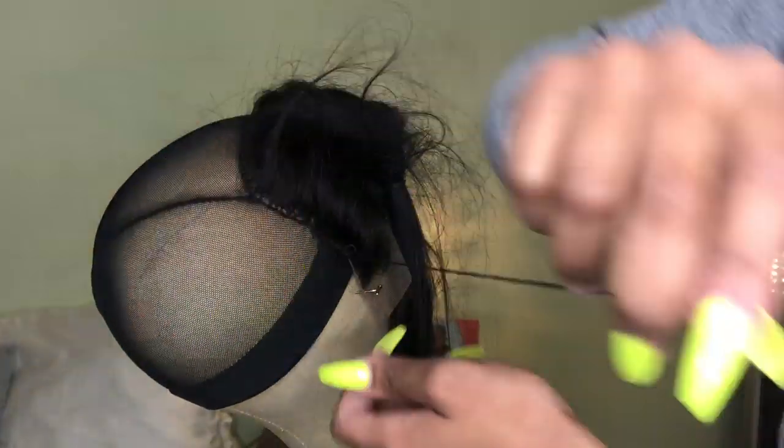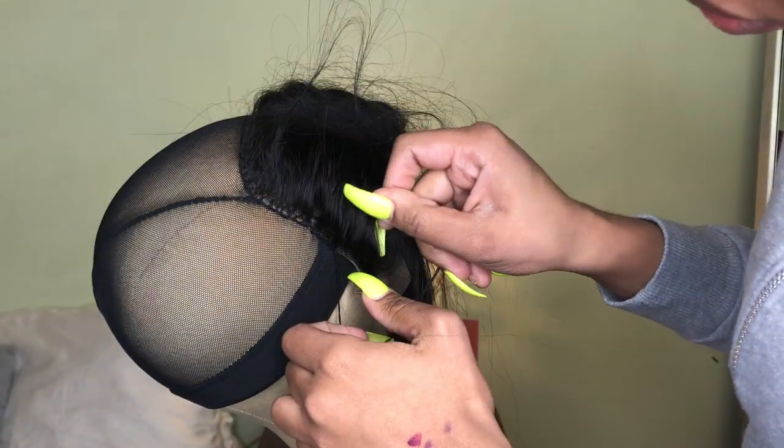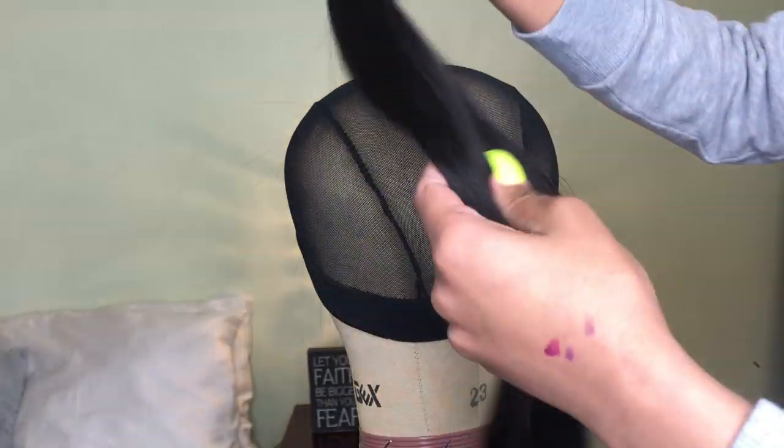Just keep doing the loop method and take your time — to me the most tedious part of making the wig is stitching down the closure. Then we're moving on and going in with the longest bundle first, which is the 26 inch. I pinned the hair from ear to ear all the way up to where the closure starts.